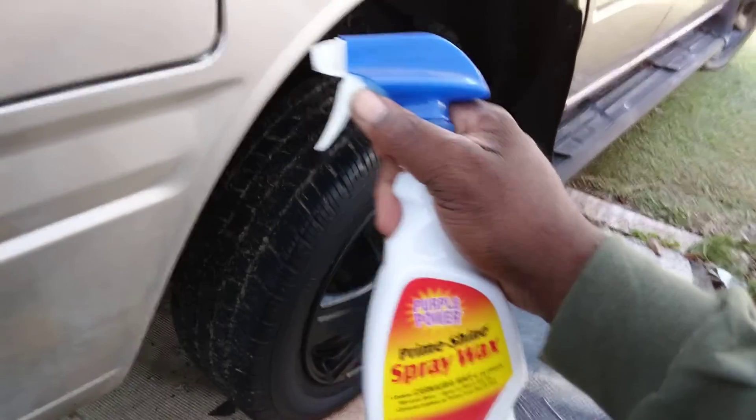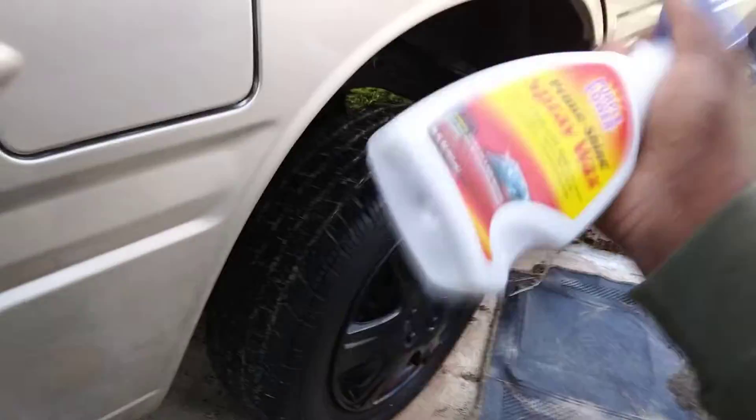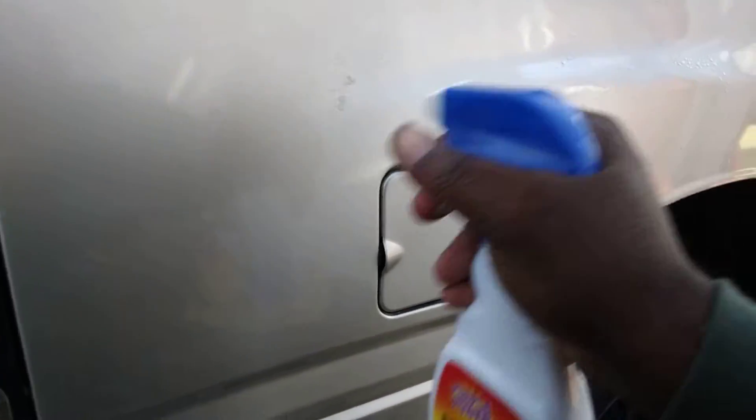But if you use it in between every wash it'll last much longer than that, because you're like double coating it — get you probably four or five months. All right, so let's hit it here, simply just mist it out.